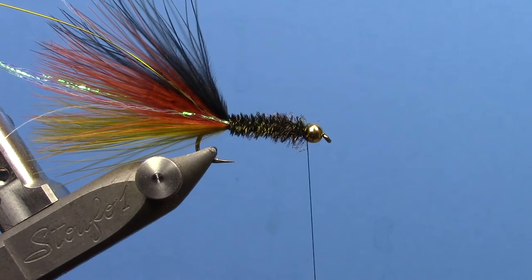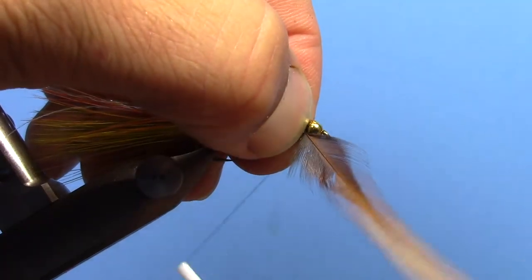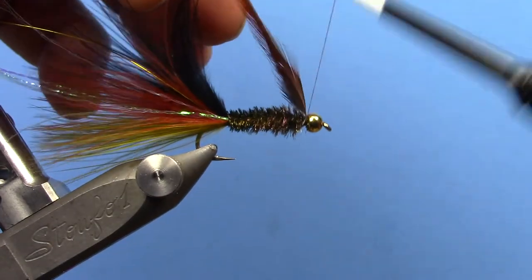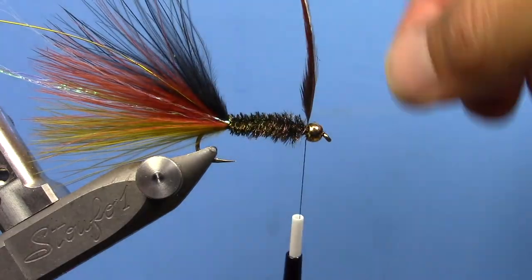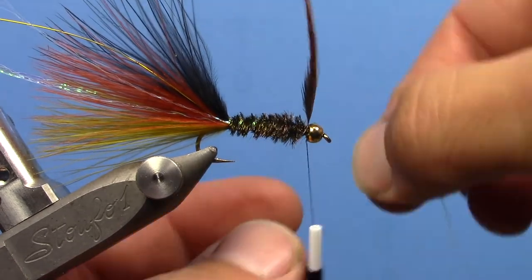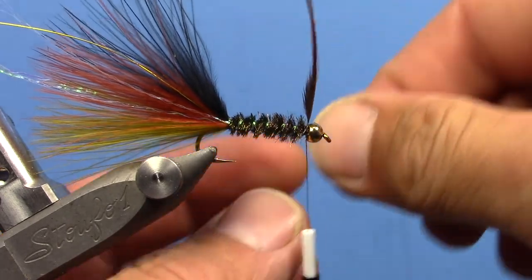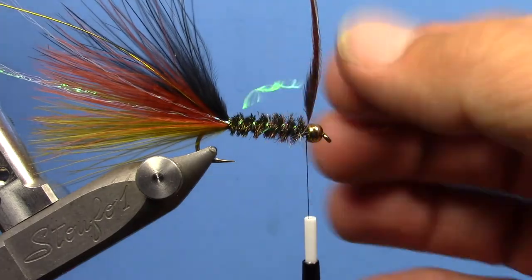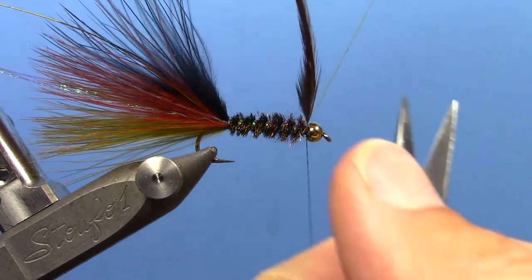Put some brown hackle in — tie that in at the front. Then spiral the pearlescent rib forward through the peacock herl. Just a piece of your flash material that you tied in along with the wire. Then go ahead and tie that off and trim it.